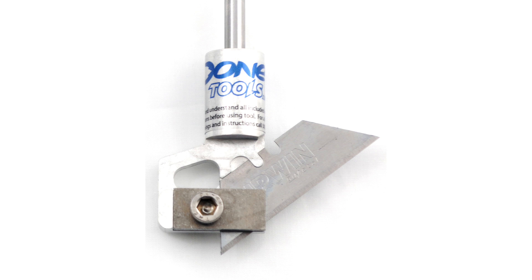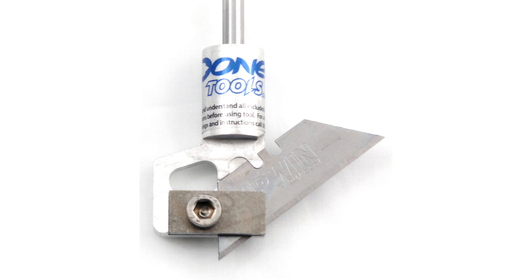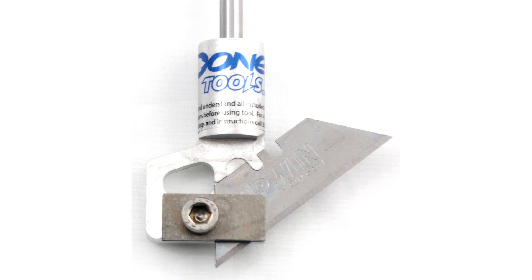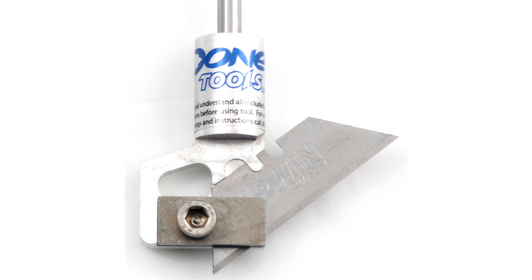The Donnick drag knife is like our drag knife except it allows you to cut through thicker materials up to a quarter inch, such as Dollar Tree foam board, corrugated plastics, cardboard, and things like that.